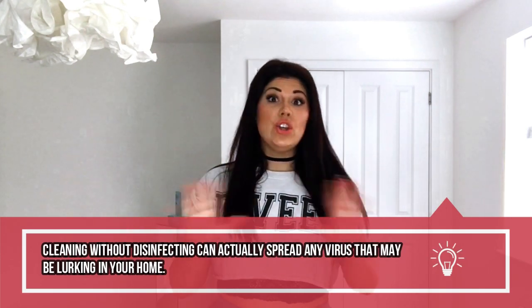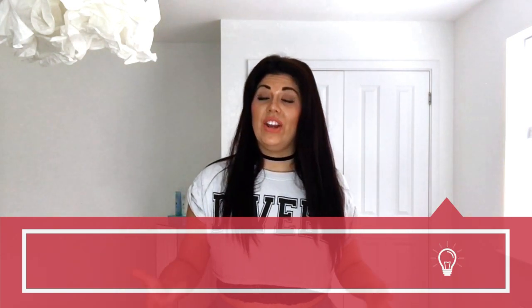Let's discuss something I speak to you guys about a lot - it is C before D, which means clean before you disinfect. Cleaning and disinfecting are very separate things. What you want to be doing is actually cleaning to get rid of any dirt, but disinfecting to get rid of the virus. Cleaning alone is not going to do it - it is not going to cut the mustard. Just cleaning your house isn't going to be sufficient enough for this particular type of virus.